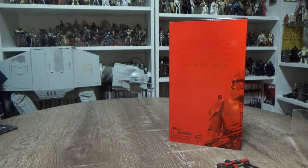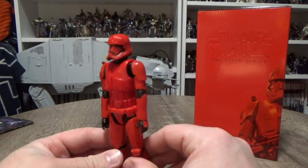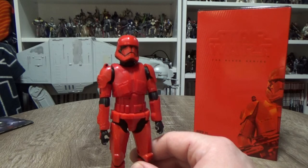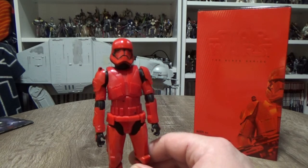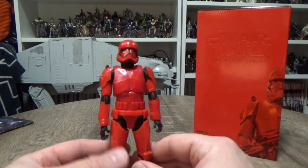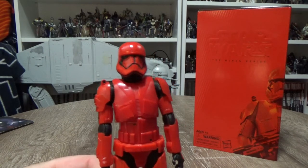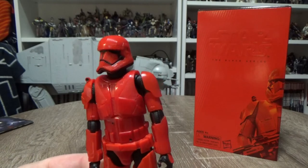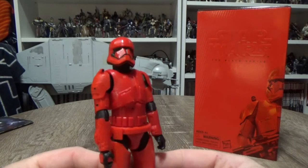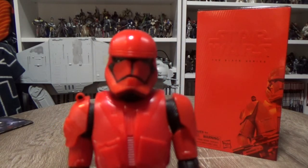Let's take a look at the figure. Here he is — the Sith Trooper. This thing looks really, really cool. First thing that came to mind was First Order crossed with Clone Troopers from Revenge of the Sith, crossed with Praetorian Guards — obviously the reds and the line work are very reminiscent of the Praetorians. The armor just looks really, really cool. There's lots of details and line work and all sorts of crazy stuff going on. I would have loved to have gotten a hold of the Hot Toys version as well.